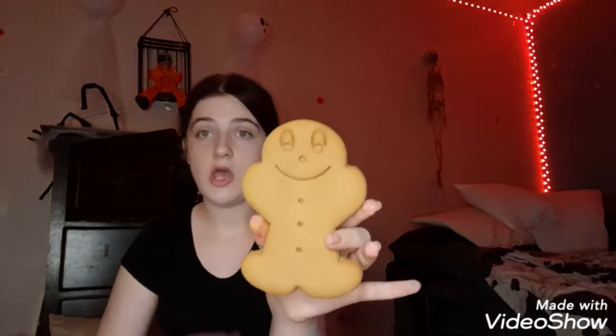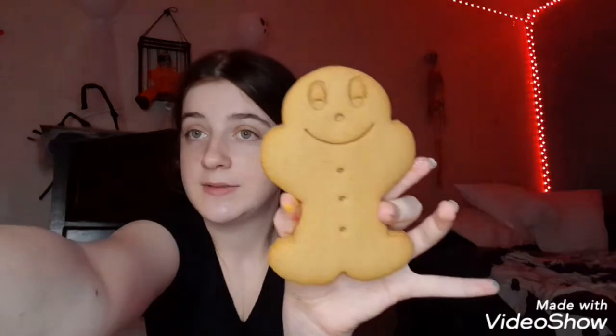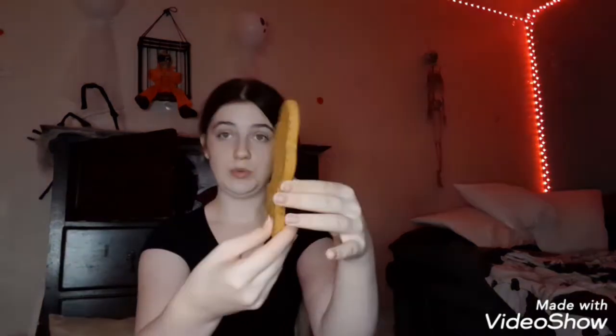You get two massive gingerbread men, you get this icing which is in a weird bottle — it's not normally in this kind of bottle — and you get these little beaded decorations. It comes with a tray as well. They smell absolutely amazing, so here's what it looks like before. It's going to look so much different after, but I'm literally so excited to do this.